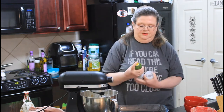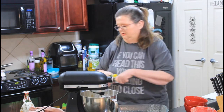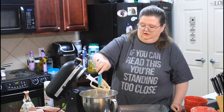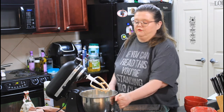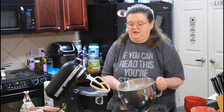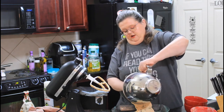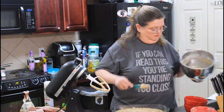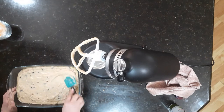Got a 9 by 13 baking dish. We're just going to hit it with a little bit of cooking spray. You could also just put butter on it — that would work great too. We're going to put this in a 350-degree oven and it's going to cook for 30 to 45 minutes, so just check it. When a toothpick or a knife comes back clean, it is ready to go.